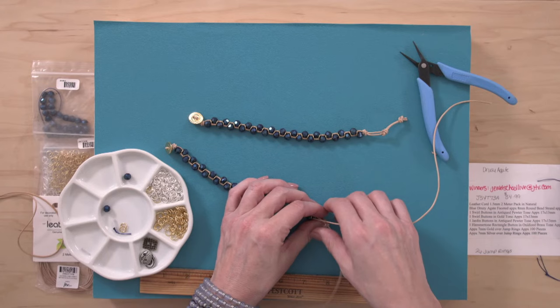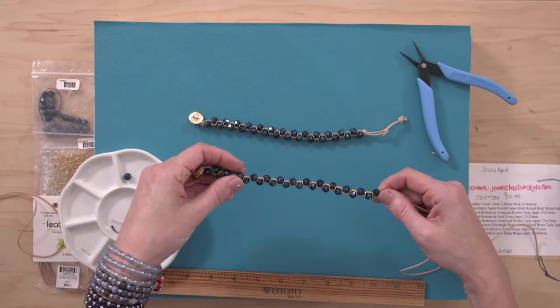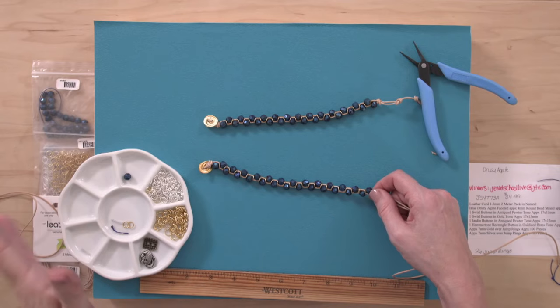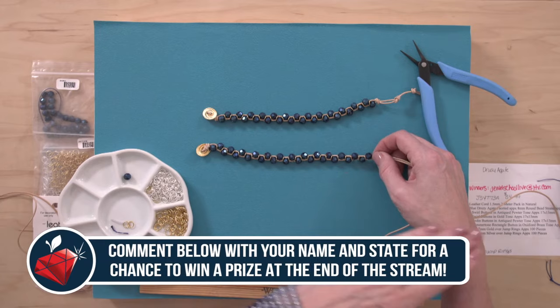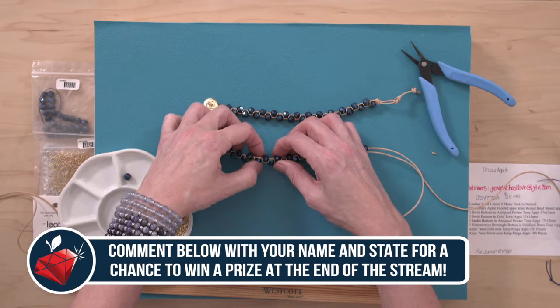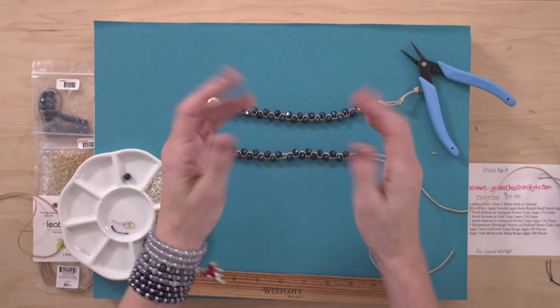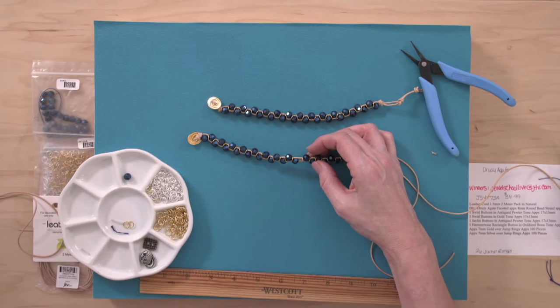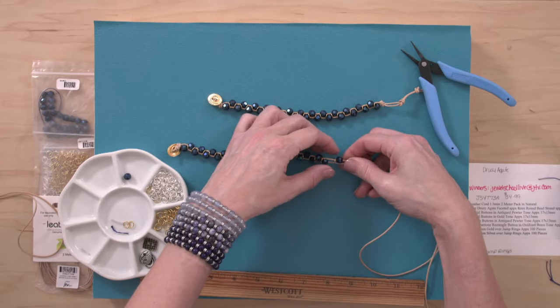Last jump ring is on. I'm going to make this one just a hair shorter so we have one 8-inch with an extender and one 7.5-inch with an extender since we're giving them away. For the giveaway, just let us know who you are and what state you're from — continental United States only. Final step: pull everything down towards the button, filling in any space. This also creates that pretty zigzag with the jump rings. Now you can see the two bracelets — one is one bead shorter, which will be 7.5 inches, and at the end there are basically two buttonholes, giving it a built-in extender clasp.